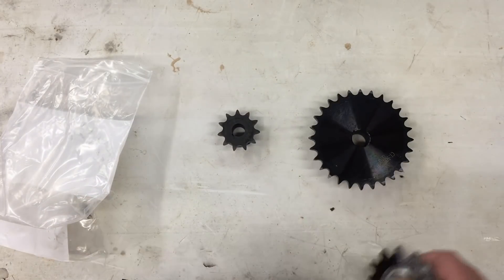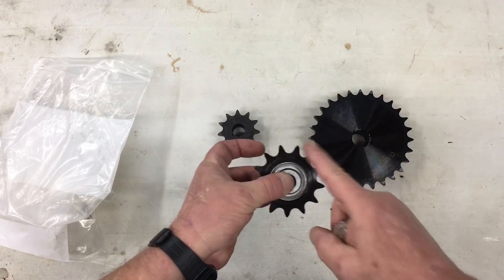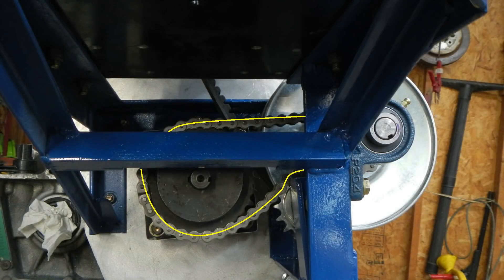The third sprocket is going to be used for the chain tensioner. These sprockets will give us a 2.54 to 1 underdrive on the input of the Honda transmission. Here's where the sprockets will go. Now in the last video I explained why we're using a chain and sprocket on the input of the transmission — I recommend you watch episode 7 if you need a full explanation.